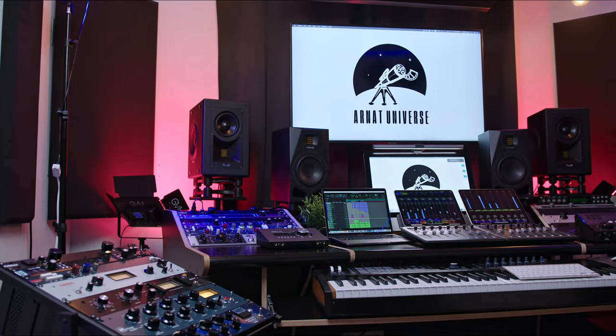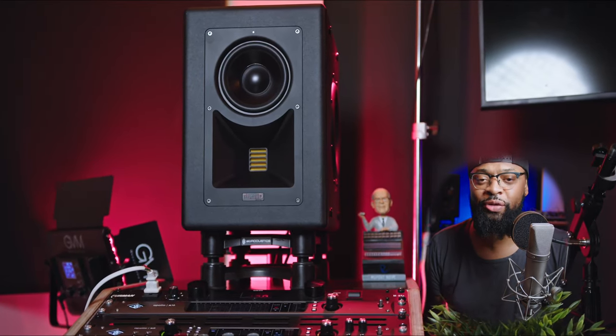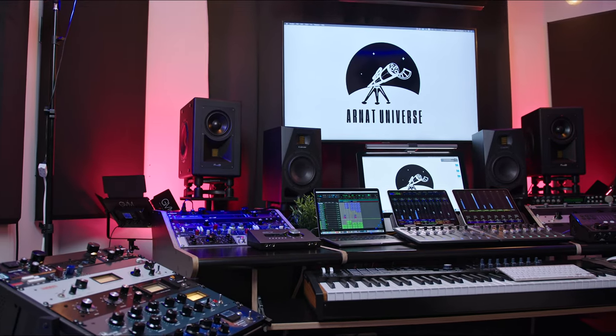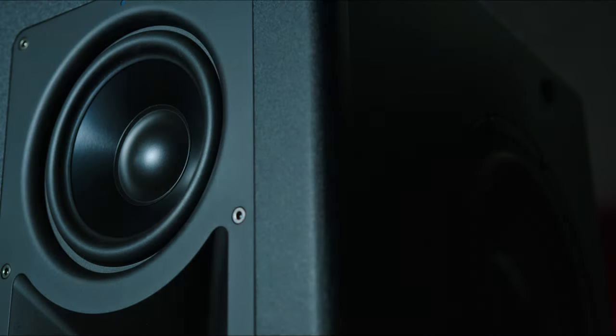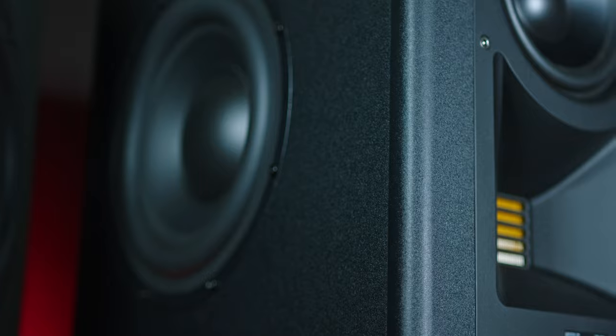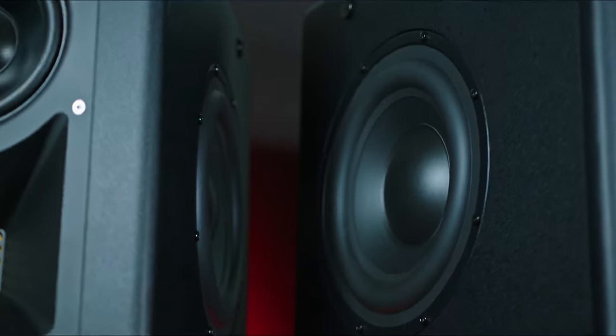Archie Beats here. Welcome back to my home studio and welcome back to my channel. Today we have the Fluid Audio Image 2 monitors. After calibrating my room and setting up these monitors, I was very impressed with the accuracy — I totally underestimated them. This video is designed to explain these monitors and how they work.